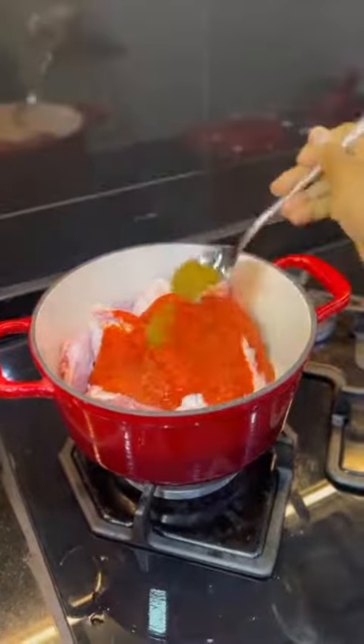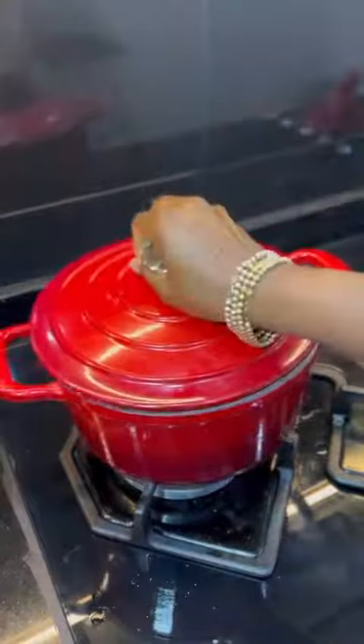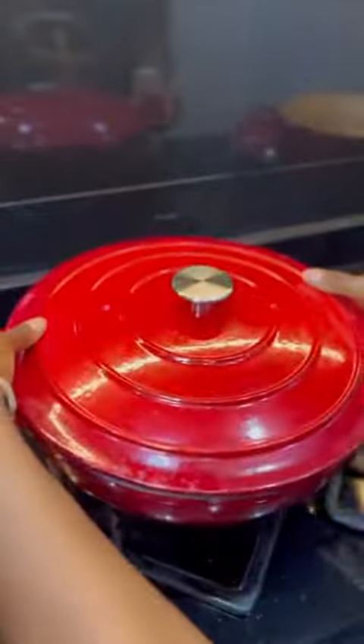Blend to a smooth paste: pepper, onions, garlic, and ginger. Introduce that into the pot. Season with Ginormax chicken seasoning cubes and some curry and thyme. Add a little bit of water, cover the pot, and allow it to come up to a boil.